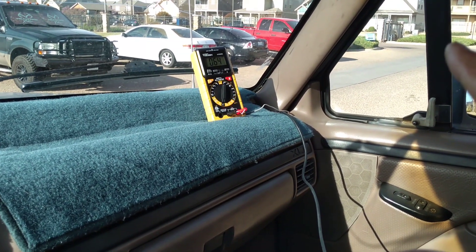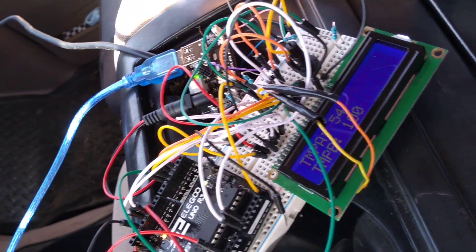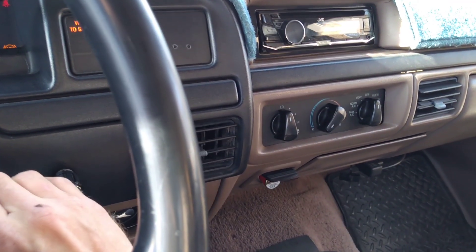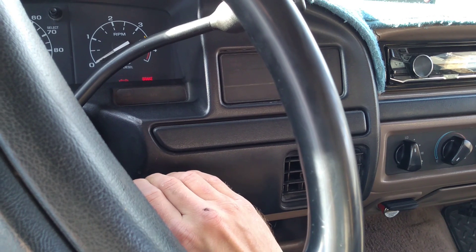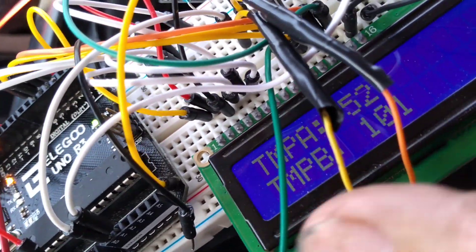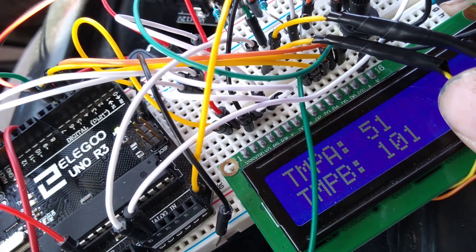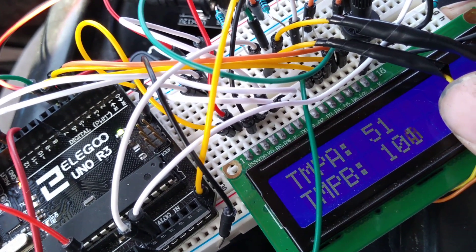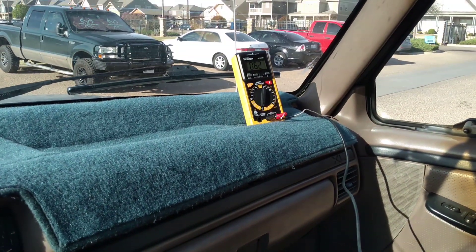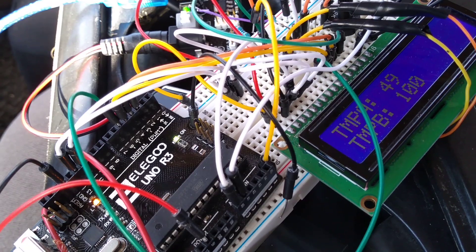Before we start, the temperature probe reads 64 degrees inside the engine bay, and we have 54 degrees inside the air intake tract. After starting it up, sitting at idle, it's about 62 degrees inside the engine bay and about 51 to 52 degrees inside the intercooler tube. I suspect a lot of this is because the intercooler is still cold and hasn't reached steady state conditions, but I expect it's going to warm up here in a little bit.